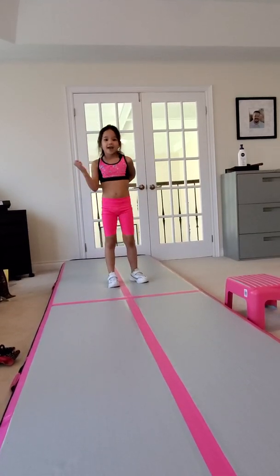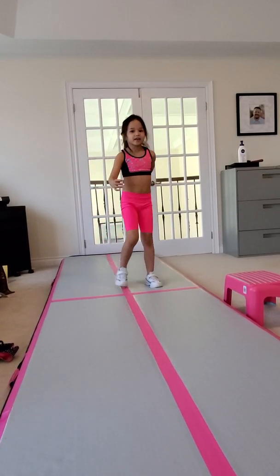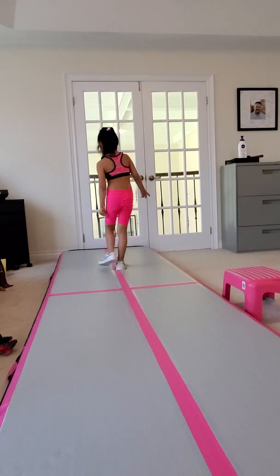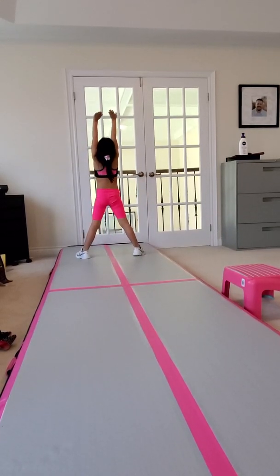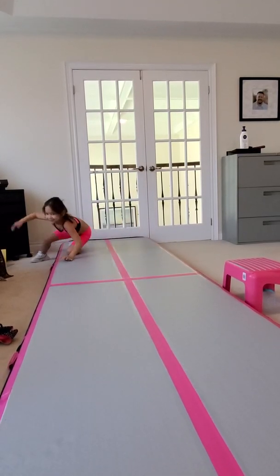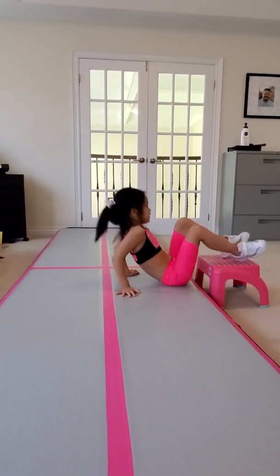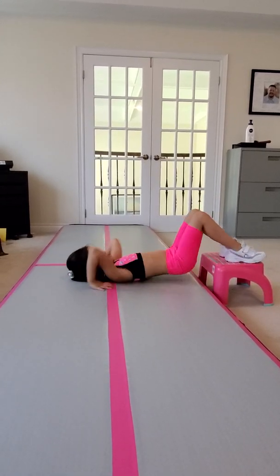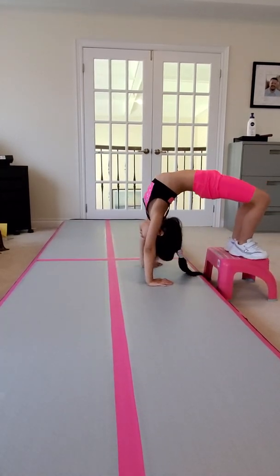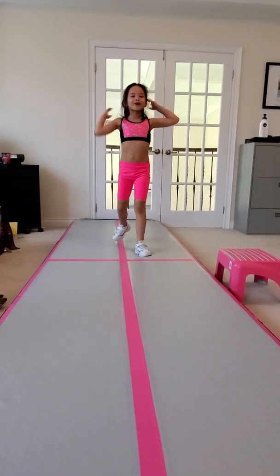So I'm going to do a handstand on the bridge and then I can't do a kickover so I'm going to use that little tiny chair. Now I'm going to use the little chair. Next is front walkover.